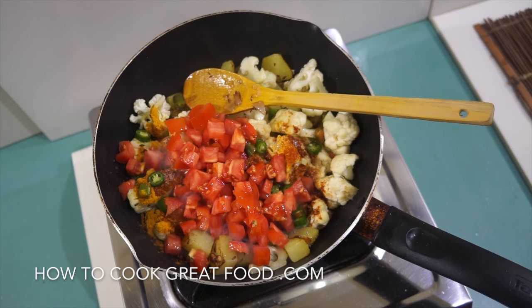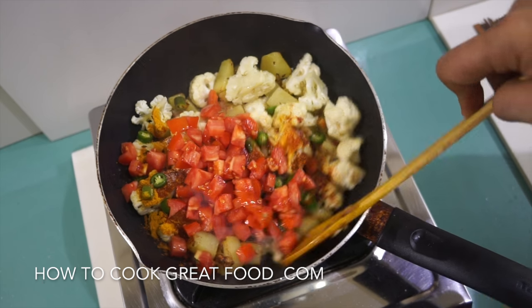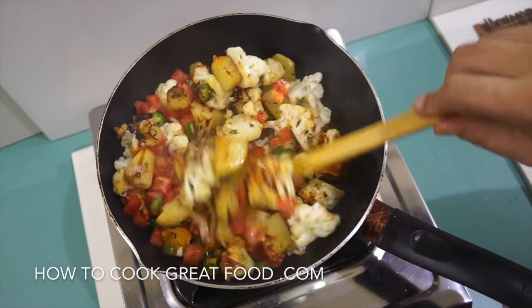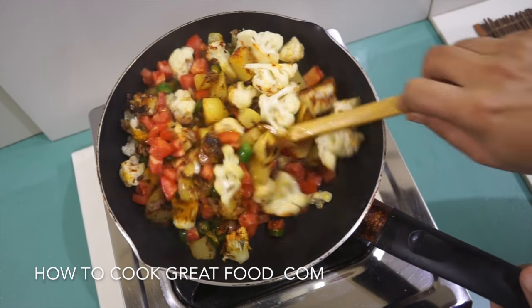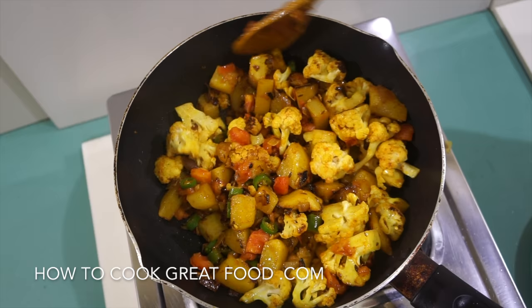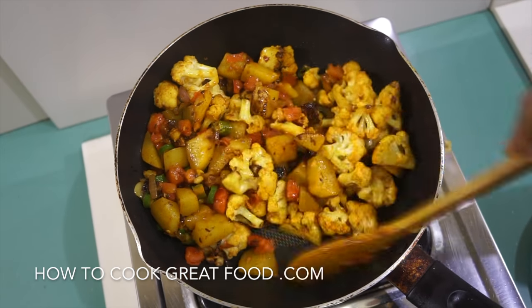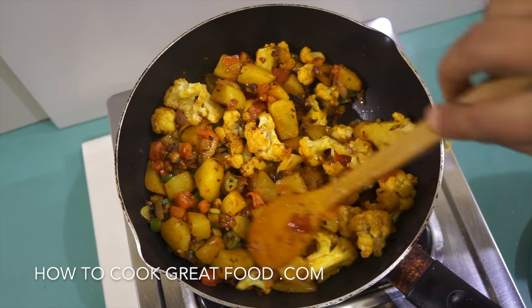We're going to stir-fry this around now for about two to three minutes. We've got some absolutely wonderful colors going on, and our beautiful spices are really making this great. I'm really happy with this.